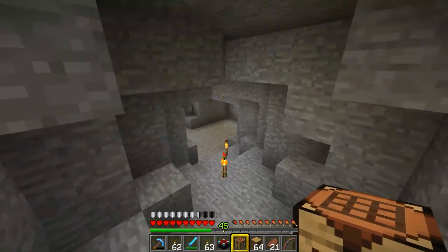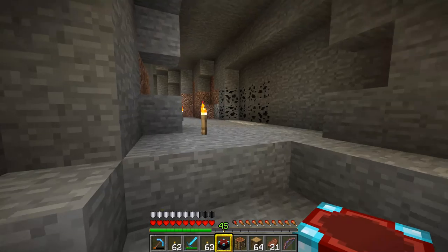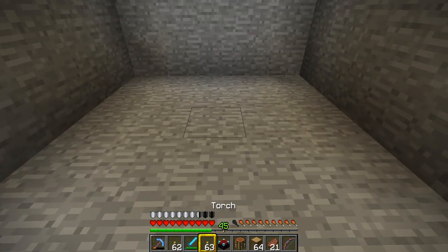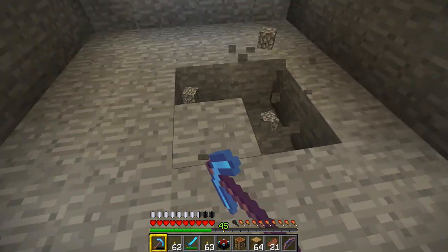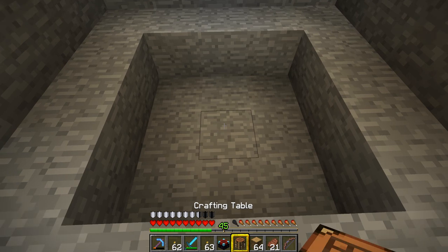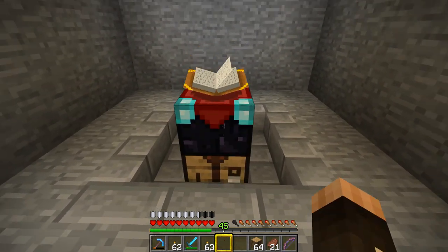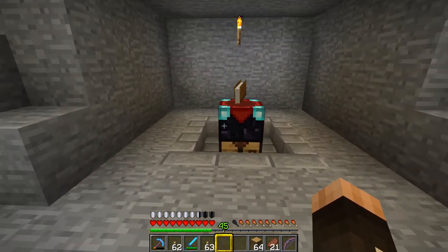I'm going to put the enchanting table down here. Before I place it I want to dig out a little area because I want to put a crafting bench underneath it. If I just put the crafting bench on the floor and the enchanting table on top, I won't be able to see the crafting table underneath. So I'll use steps so I can access both - the enchanting table on top and the crafting bench underneath it.